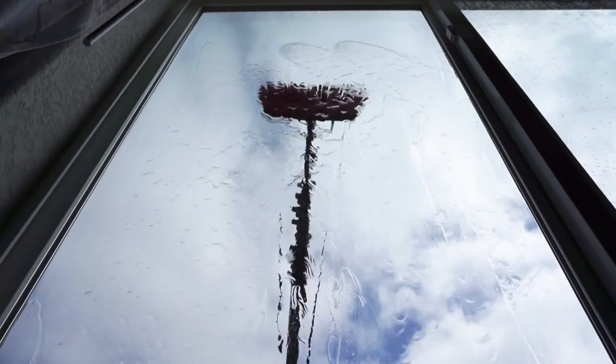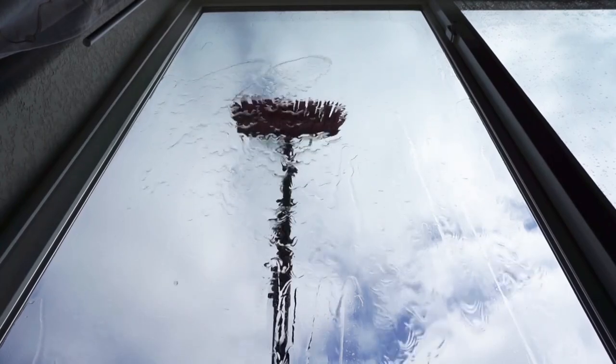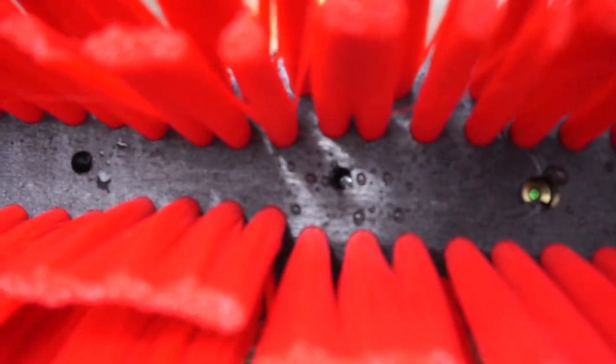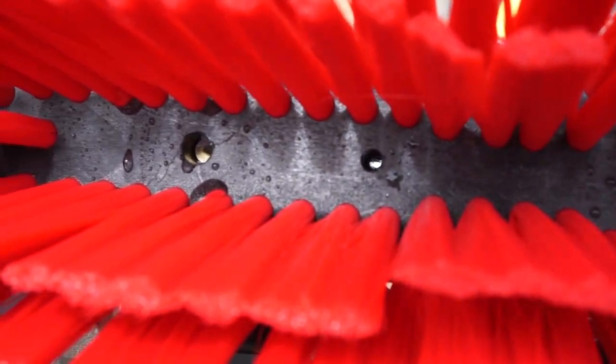Welcome to Window Cleaning Resources YouTube channel. Today we're talking all about how to rinse when using pencil jets. Here we have an IPC brush with nylon bristles and two pencil jets.